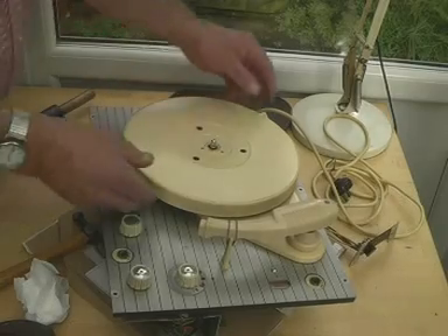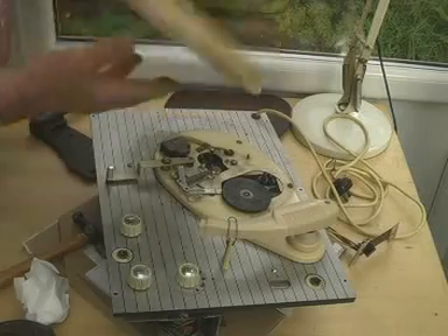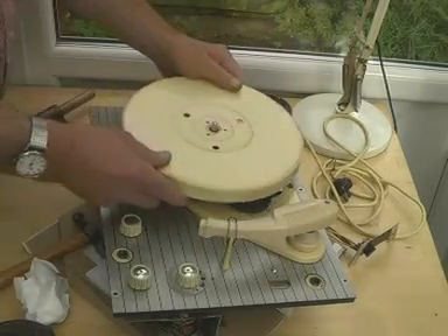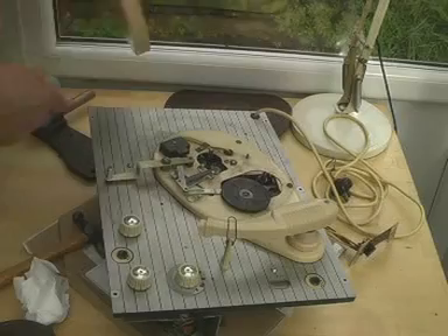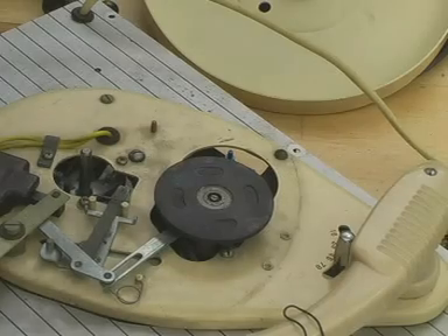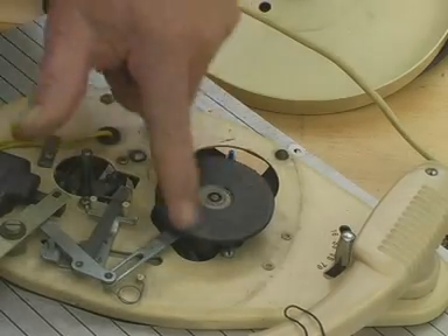I've undone the three screws, and I discover now that if you do this it just comes off — the three screws are not necessary. But I think the bashing has actually freed it up, because we're in business now. End of phase one.